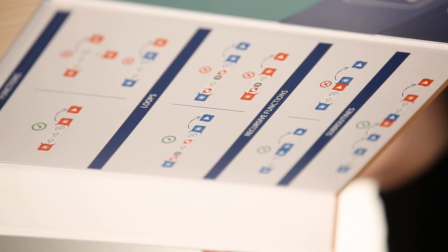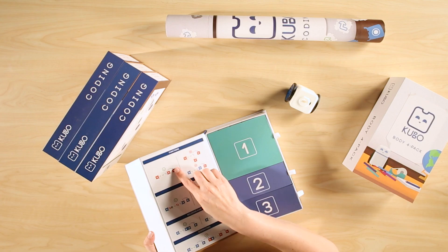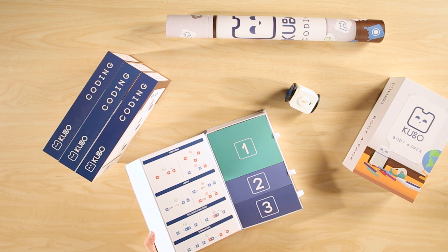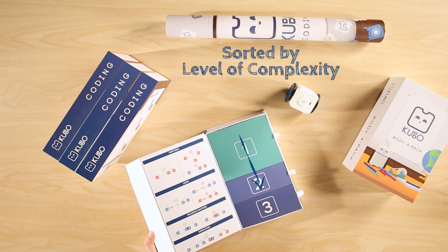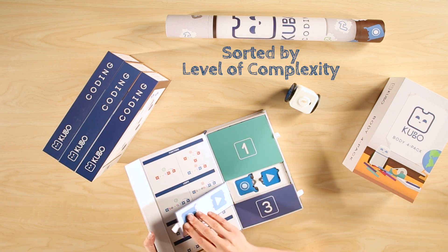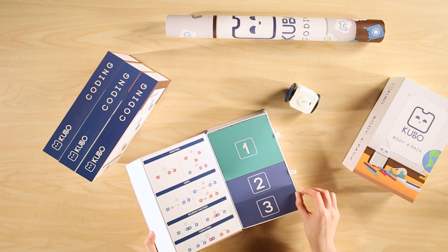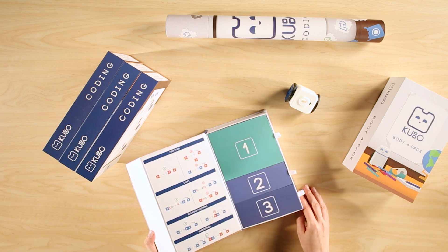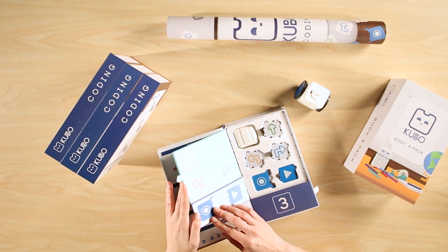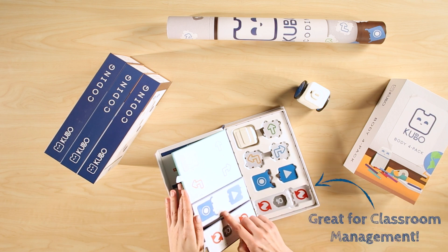The inside flap has examples of programs that you can create by piecing the tag-tiles together — it really is like solving a puzzle. The tag-tile pieces are sorted in the box by level of complexity: one, two, and three. The numbered flaps also serve as a guide for keeping your coding packs organized. Printed on the back of each flap is a guide to which and how many tag-tiles belong in each section, which is great for classroom management.